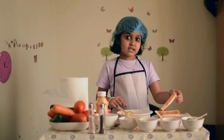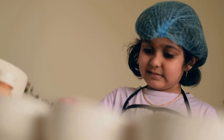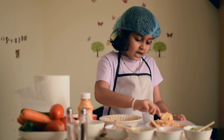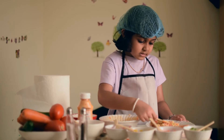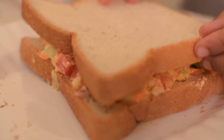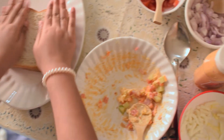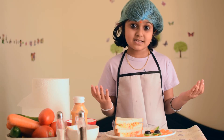Now take a slice of bread. Add a couple of spoons of the prepared mix and spread it. Now close it with another slice of bread. Our vegetable sandwich is ready.